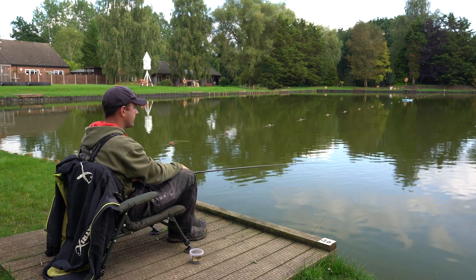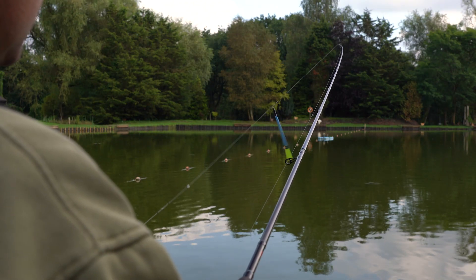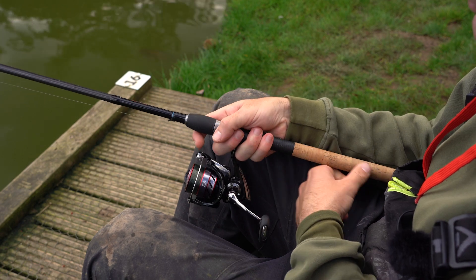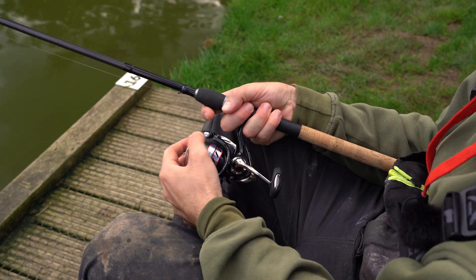Ensure the drop between your float and the tip of your rod is roughly half the length of the rod. Use your forefinger to trap the line against the blank of the rod and open your bail arm.